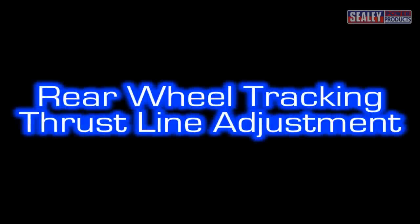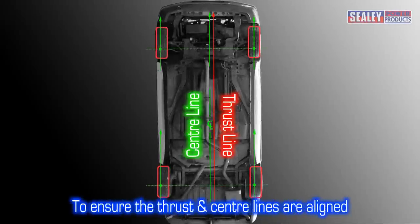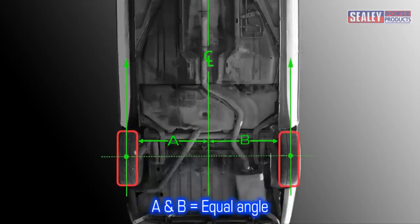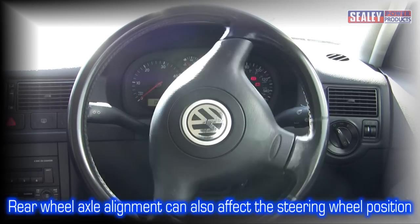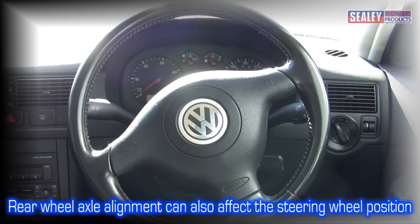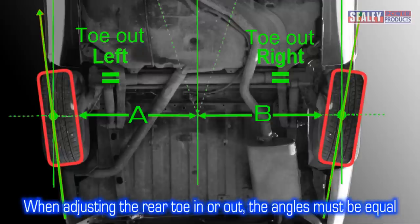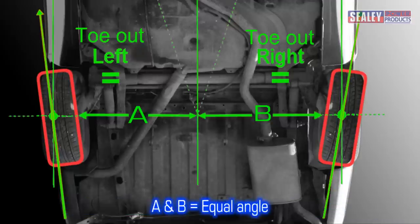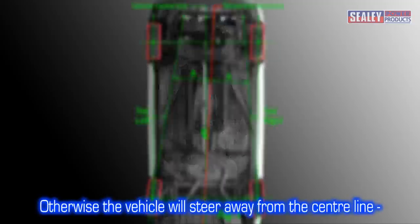Rear wheel tracking and thrust line adjustment. Checking and adjusting rear wheel tracking is necessary to ensure a vehicle's thrust line is aligned with the vehicle's centre line, and rear wheel toe is kept equal to the centre line and correctly toed in or toed out. Rear wheel axle alignment can also affect the steering wheel position. When adjusting the rear toe in or toe out, the angles must be equal for both sides. If they're not, the vehicle will steer away from the centre line, causing the tyres to wear prematurely.